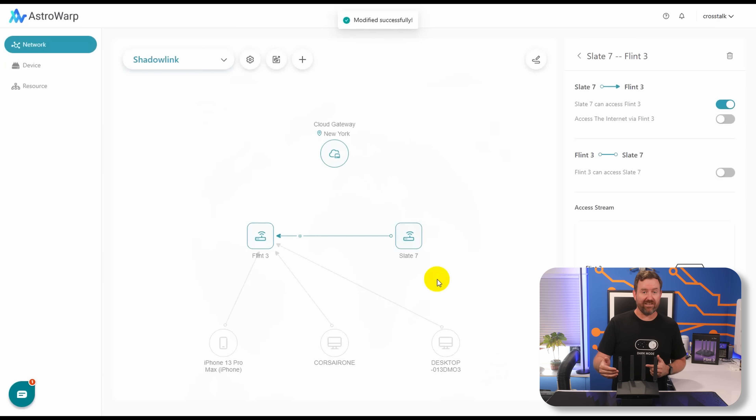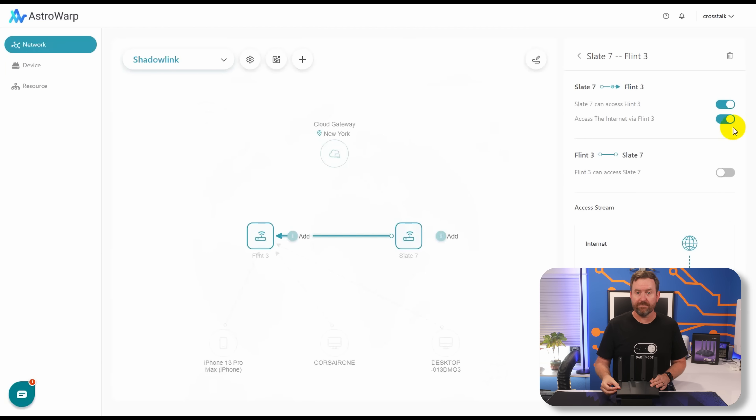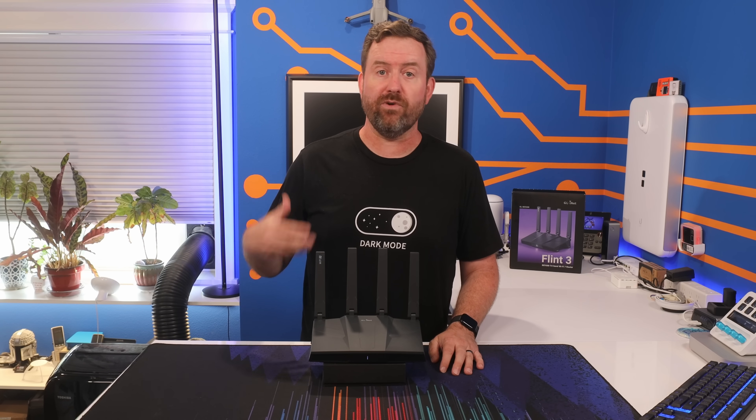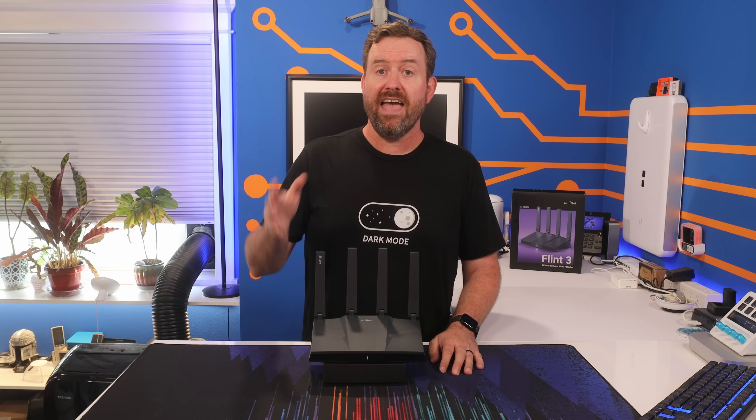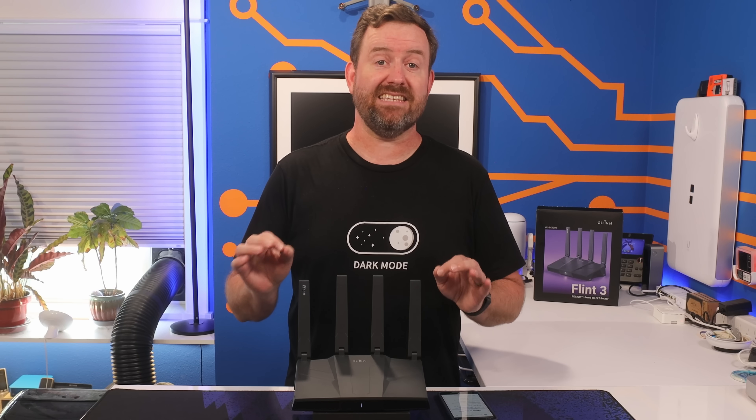When you click the connector between the Slate 7 and the Flint 3, you can now see a new toggle button that says 'access the internet via Flint 3.' And as long as you've configured Astrowarp to do this, anywhere you plug in that Slate 7 or any of their travel routers, it's going to automatically use the Flint 3 as its exit node with no chance of that accidentally not working. So now just connect your devices to the Slate 7 with wires or through Wi-Fi and you will appear as if you're connecting from your home office.